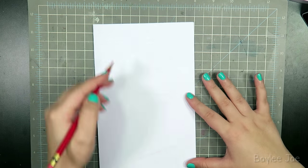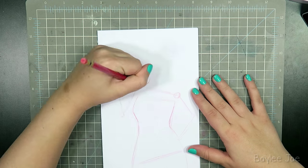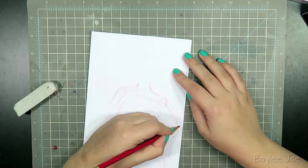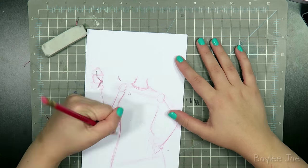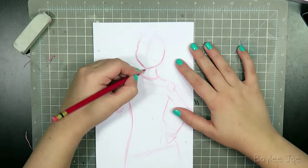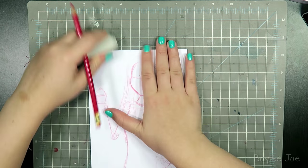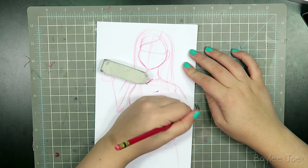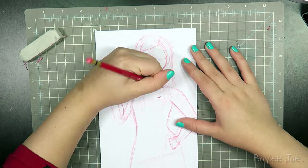Hey guys, so in this video I'm drawing Mindy Kaling, or actually I'm technically drawing Mindy Lahiri, which is the character she plays on The Mindy Project. I just recently started watching The Mindy Project because I was looking for something I could watch while I draw for my videos. I went on Netflix and it was one of the recommended shows. I just finished watching the third season and I'm kind of hooked on it, which I didn't think I would be.